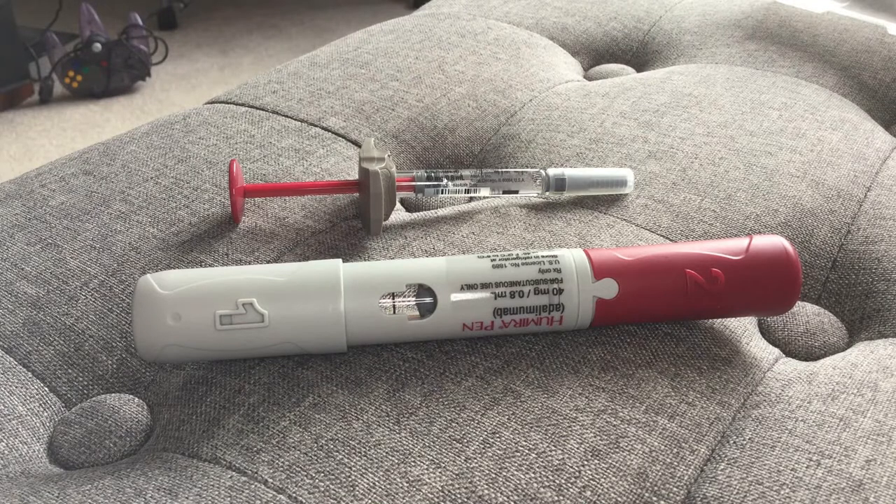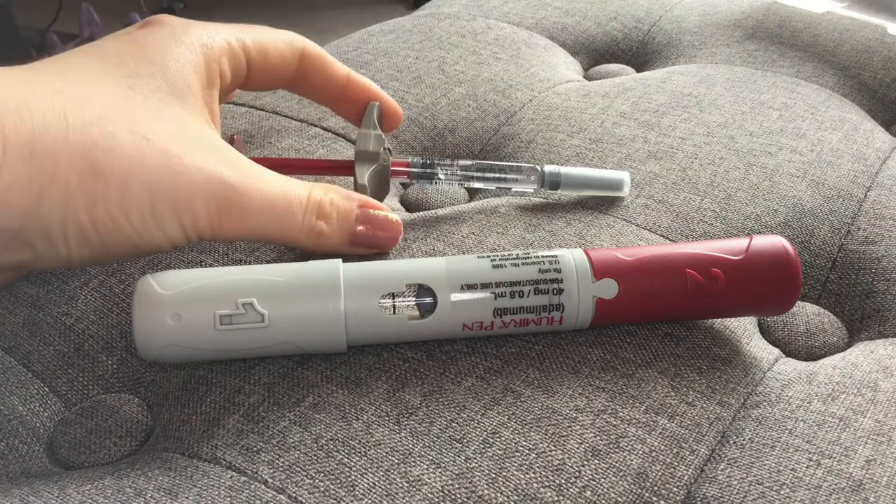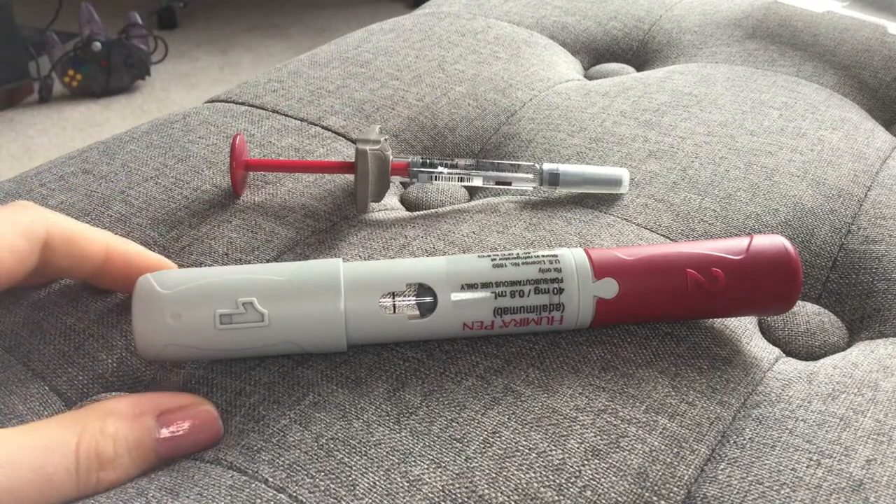A couple of things for you to know about each of these: they both have pros and cons, but I will say that I have a lot of experience using this kind of method and I prefer a syringe over an auto-injector pen, and I'll explain why.